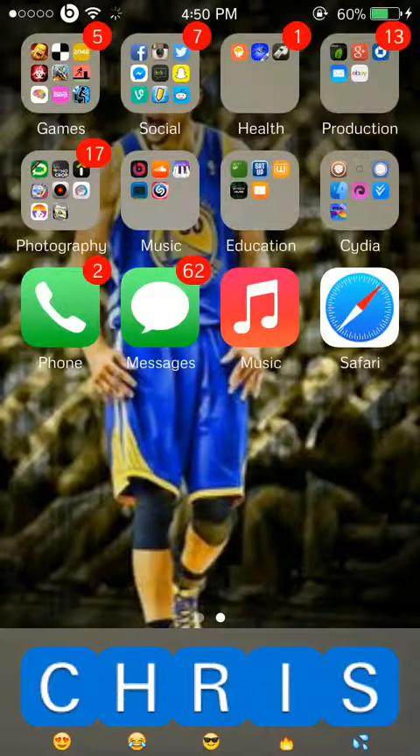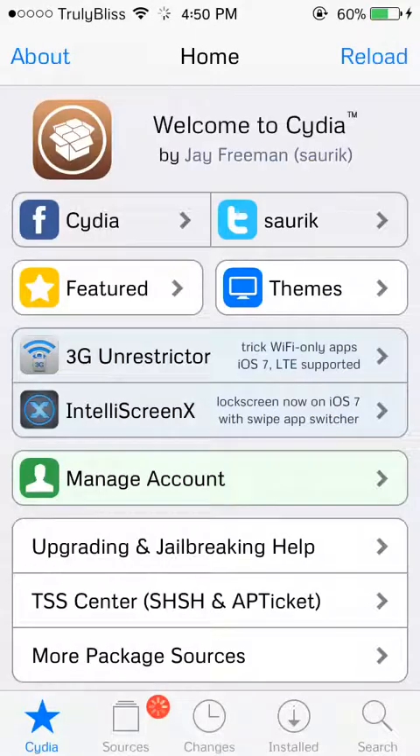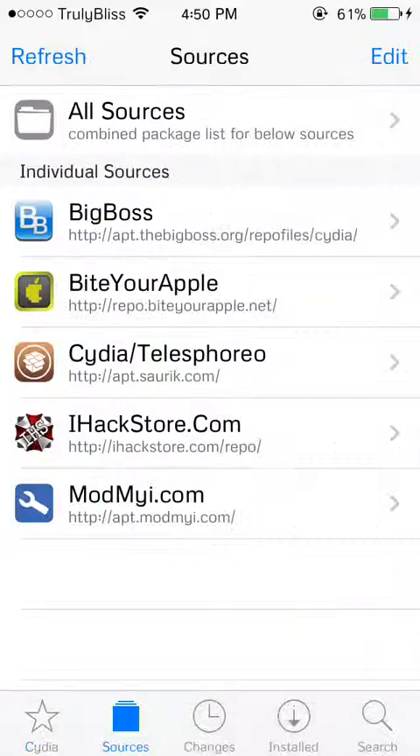Let me show you how it's done. First, go into your Cydia app. If you want the free version, which most people will want, you have to go to your sources and make sure you have the ByteYourApple repo. The URL is repo.ByteYourApple.net — that's what you have to put in if you don't have that source. If you already have that source, you're good to go.